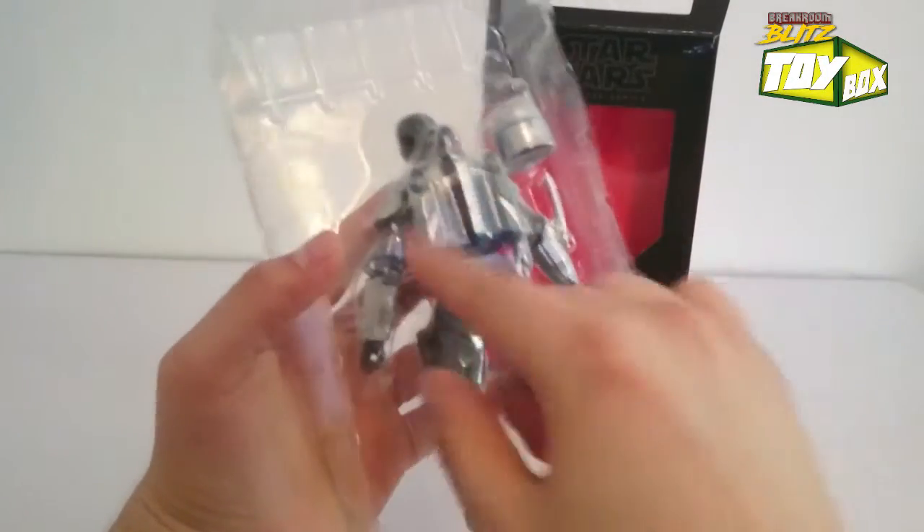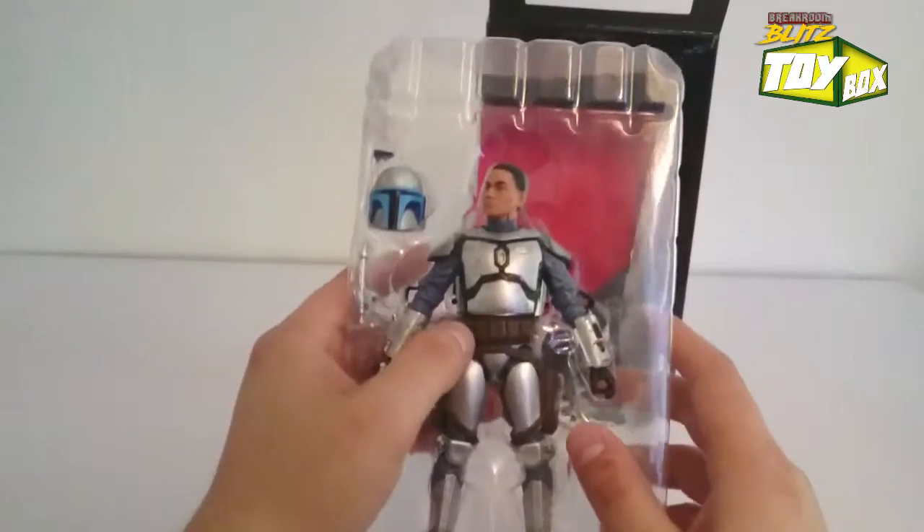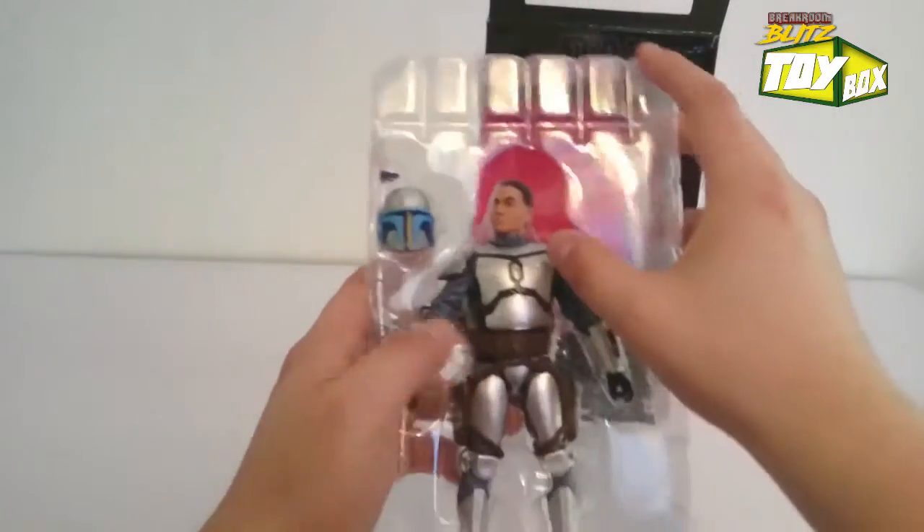Doesn't look like we have any zip ties to hold them down - nope, none. And no tape either, so it's probably just all packaging holding him in.